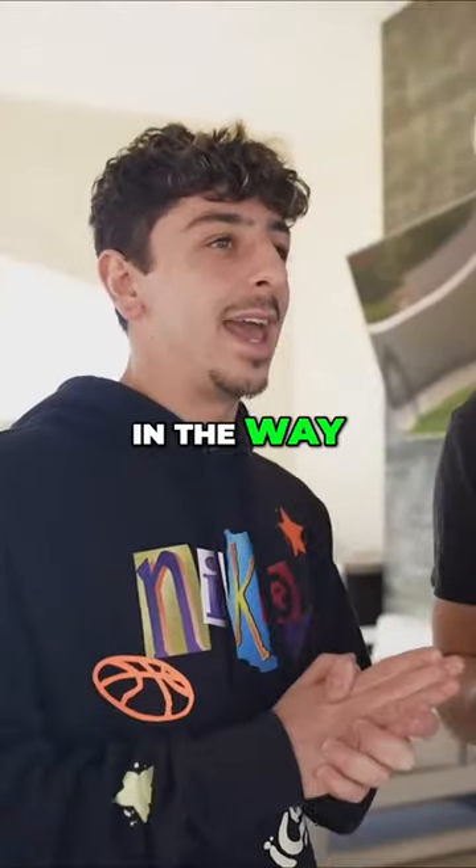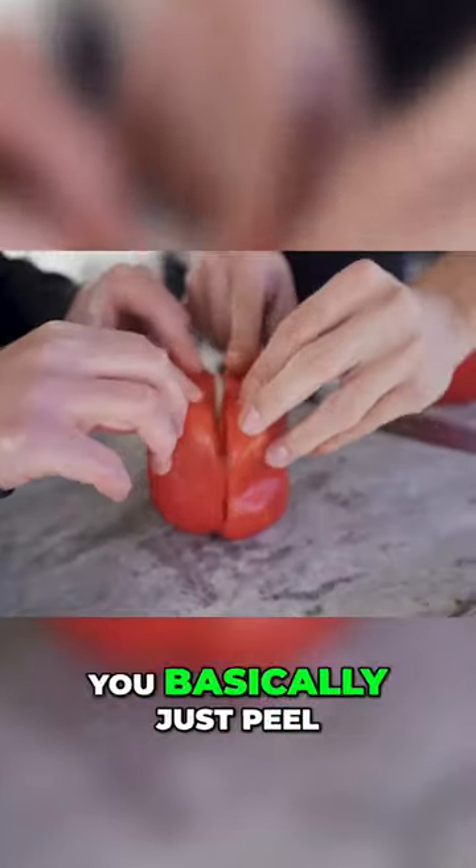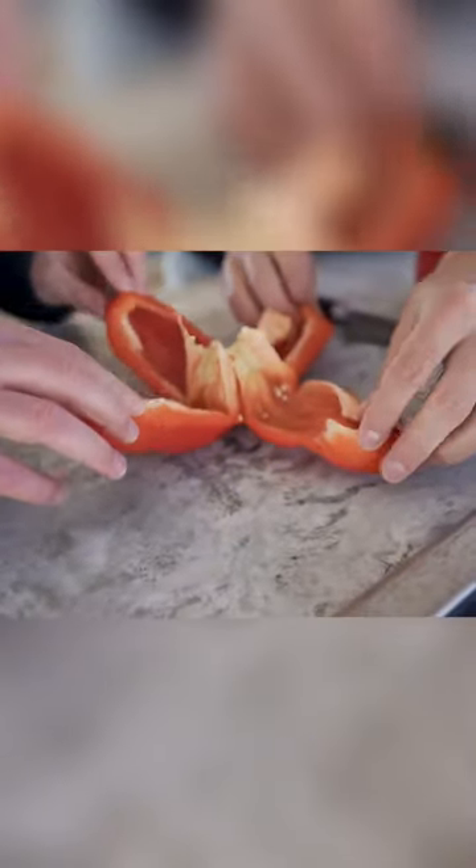Normally, those annoying seeds get in the way, but this hack supposedly fixes that. Once you've cut all the way down on the sides, you basically just peel it open like a flower. Whoa!